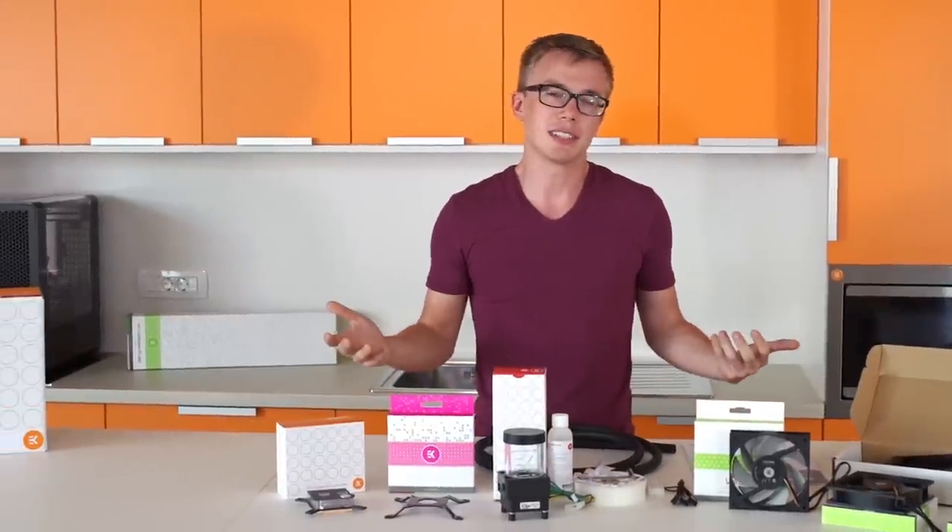We've gone ahead and unboxed everything for you guys to save on time and awkwardness. It can be pretty awkward taking out boxes from a box and it takes a lot of time too, so we figured this would be easier for everyone.